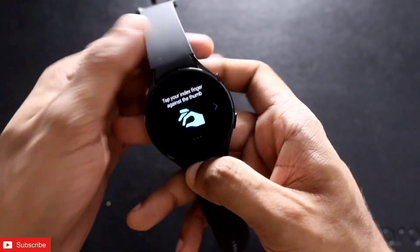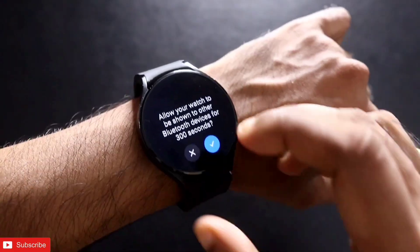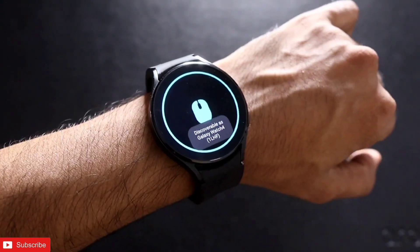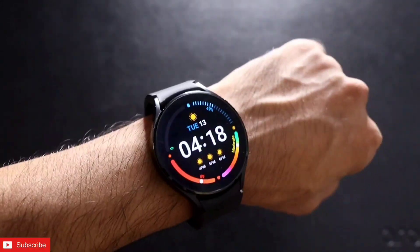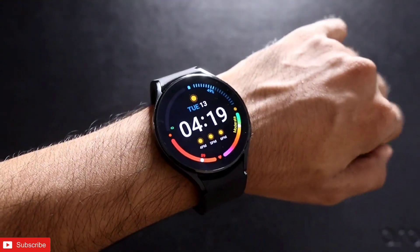This is how you can install the APK on the watch. You need to give some permissions and complete some tutorials to set it up to control your laptop or computer. I need to perform some actions — just pinch once and you'll be good to go. Make sure you have given permission to make the watch visible for 300 seconds so that the device can find your watch and pair it up.